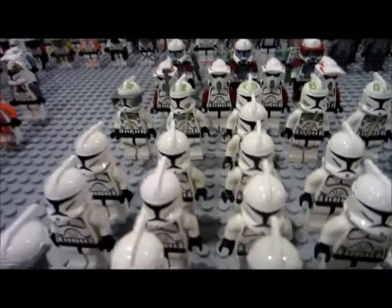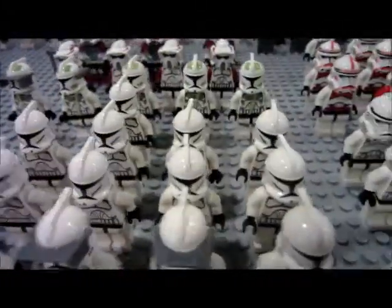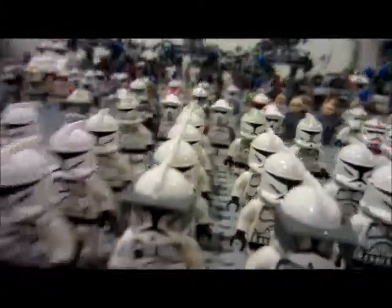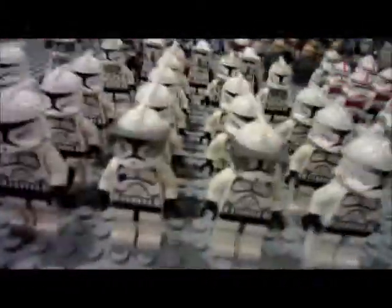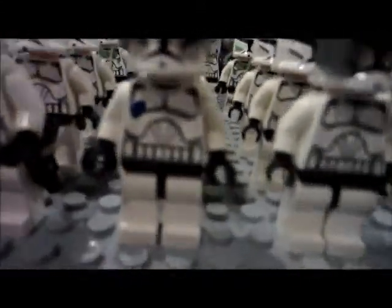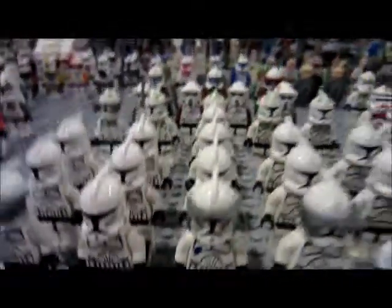I have 16 Clone Wars troopers, and my first custom — Phase 1 Echo — stands in front, with a little dot to symbolize the handprint, because I'm horrible at art.